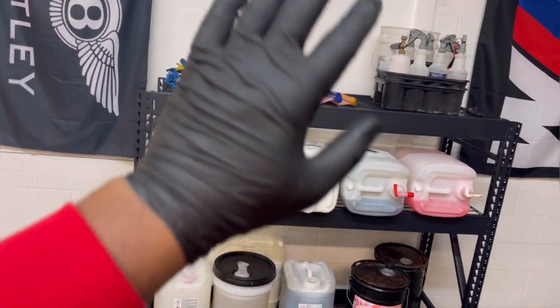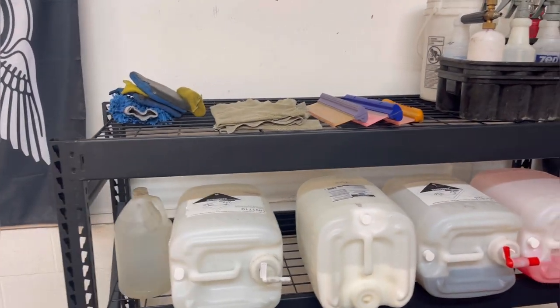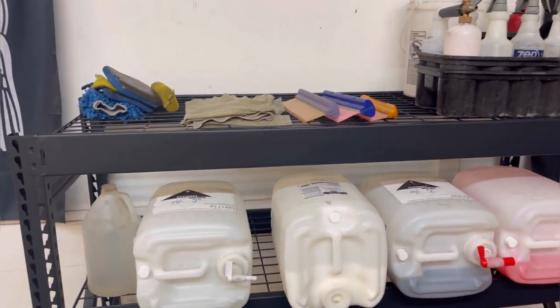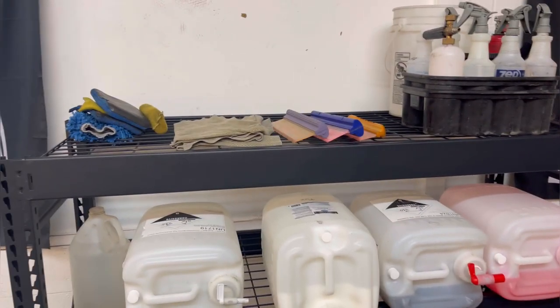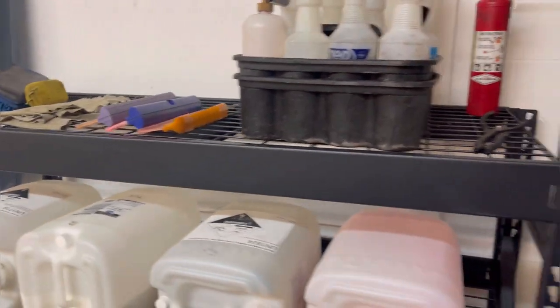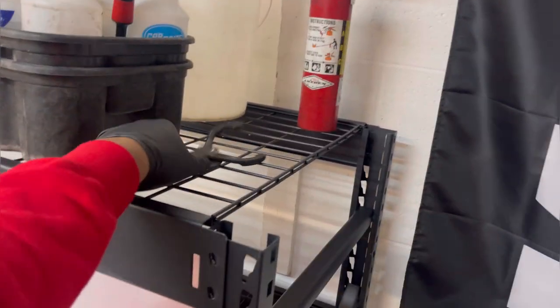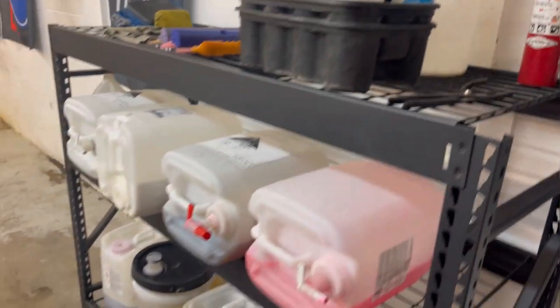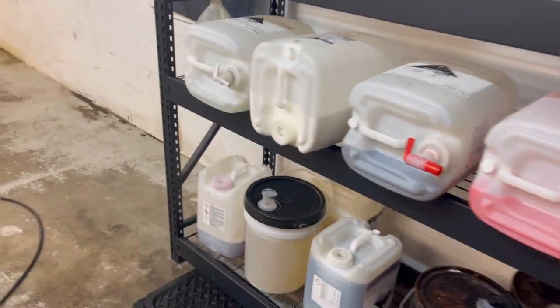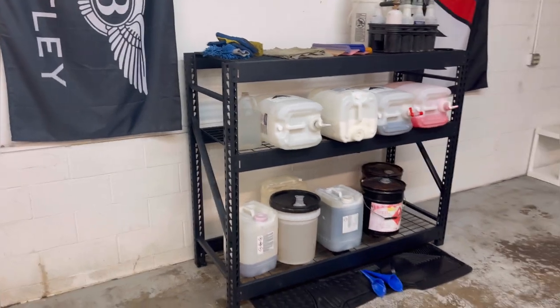On the top shelf I got mitts, clay mitts, bug scrub pads, chamois, and some blades. Down here I got a fire extinguisher, extra bucket, and an oil filter changer thing — I use those for the caps so I can take them off, mix chemicals, and dilute. But that is pretty much the build right there.